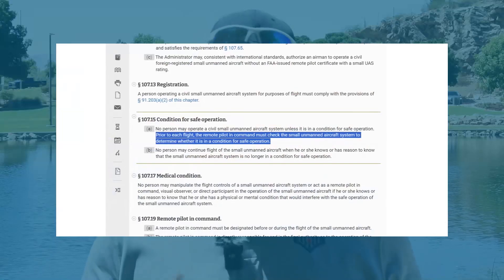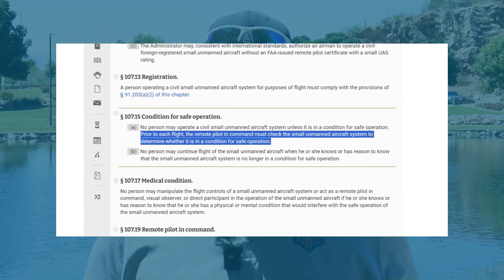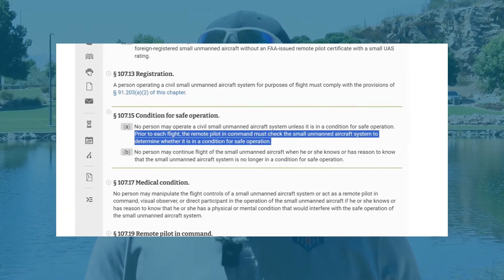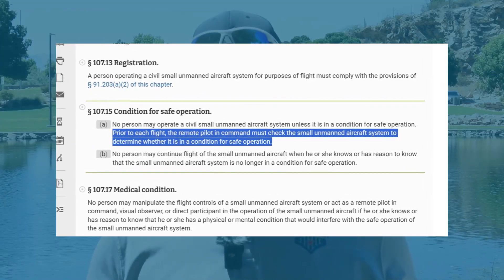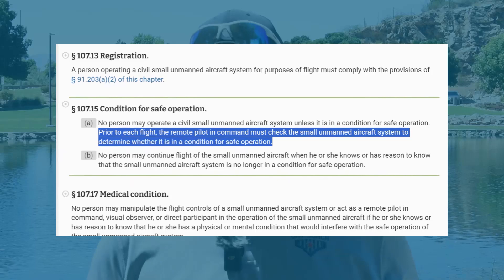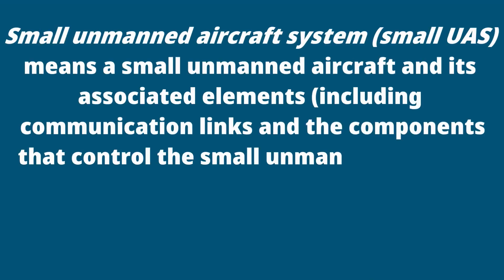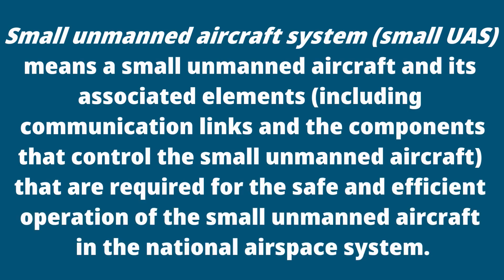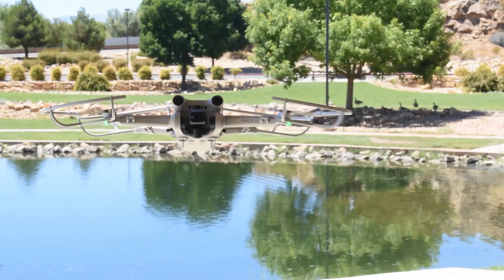However, Part 107.29 doesn't say anything about installation of these strobe lights. Part 107.15, Condition for Safe Operation, states no person may operate a civil small unmanned aircraft system unless it is in a condition for safe operation. Prior to each flight, the remote pilot in command must check the small unmanned aircraft system to determine whether it is in a condition for safe operation. This includes your strobe light because it's required for safe flight at night, and if you've installed propeller guards for a waiver to fly over people, they also become associated elements.